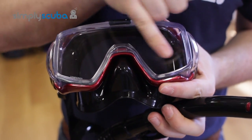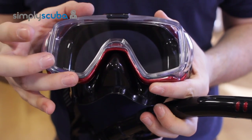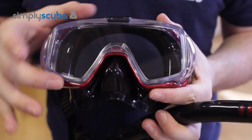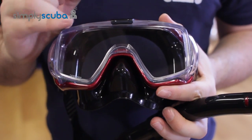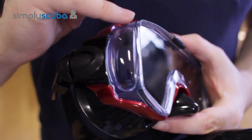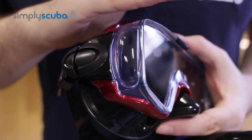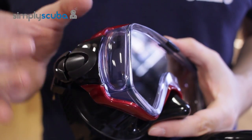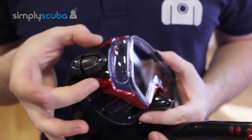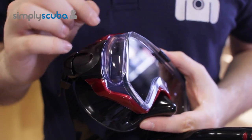The Visio Tri-X features a nice big open front lens, which allows you to get closer to your camera and gives you a wide field of vision. On each side, Tusa have added bubbled side windows that expand your field of vision even wider than most masks on the market. They've also retracted the frame to pull it away and allow more light to come in.